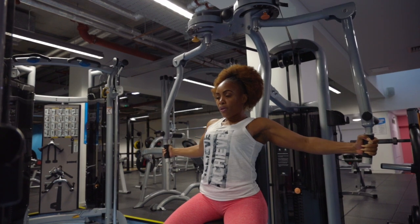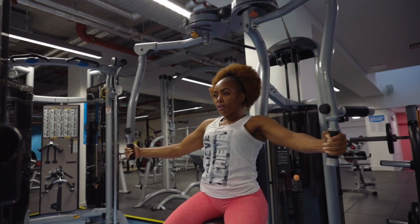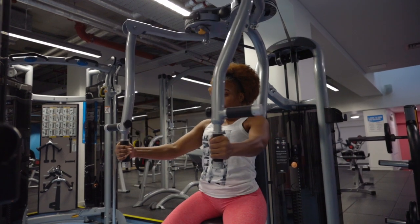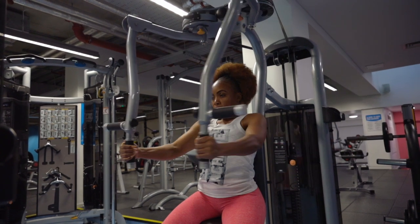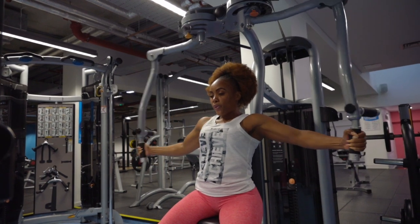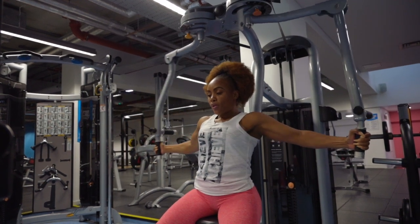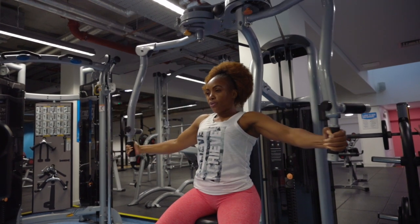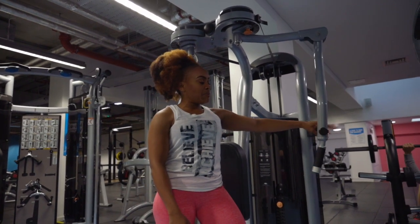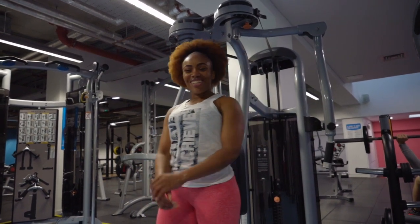Let's do a few more — two more. With the handles, you've got two positions: the top position is for your rear delts, and the lower one is for your chest — working through the pec fly. That covers this machine.